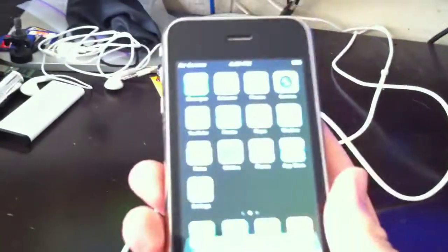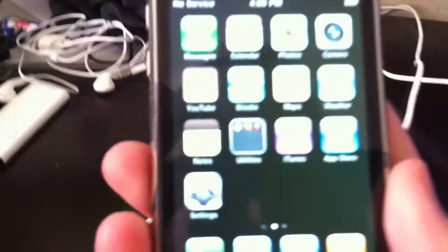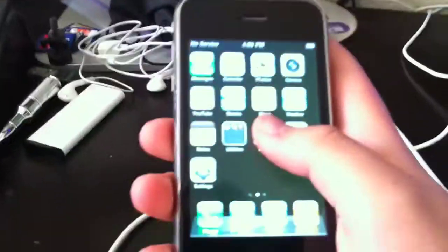What up you guys, today we're going to try to jailbreak this iPhone 3G, an old model, with the current version of RedSnow. Supposedly you can, so we're going to actually try it out.